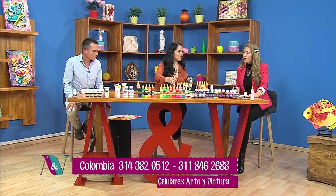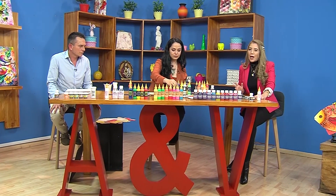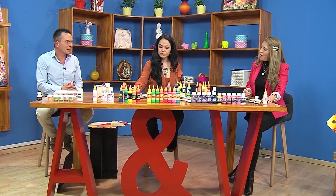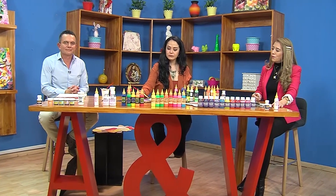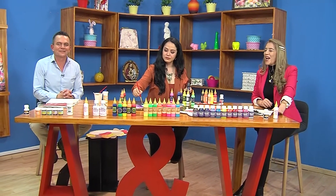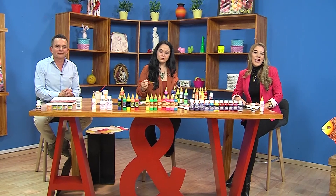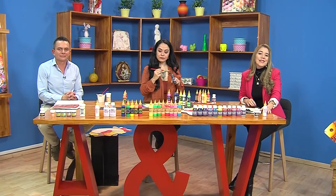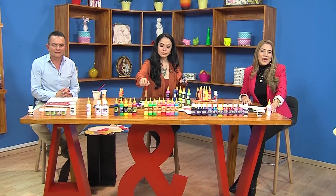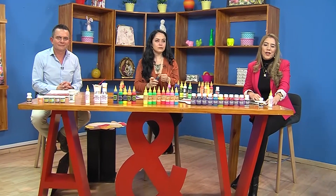Mónica, te agradezco muchísimo. Un proyecto muy lindo, muy fácil de trabajar, unos colores espectaculares y vibrantes. Juan Manuel, agradecerte por acompañarnos el día de hoy. Gracias a ustedes, como siempre con estos materiales muy chéveres. Espero verte en Barranquilla. Todos mañana invitadísimos; la cita que vamos a tener todas las tardes aquí, 3:30 de la tarde en punto, Aprenda y Venda. Y la invitación, como siempre, para que continúen pegados aquí a toda la programación de Teleamiga. Feliz tarde, los quiero mucho.